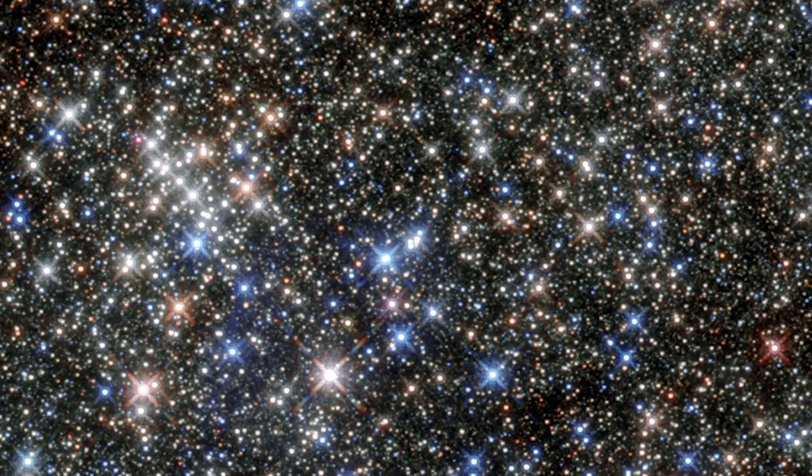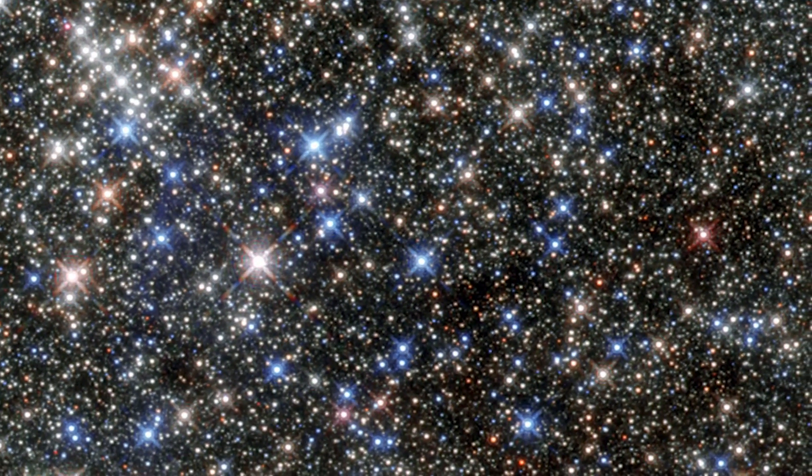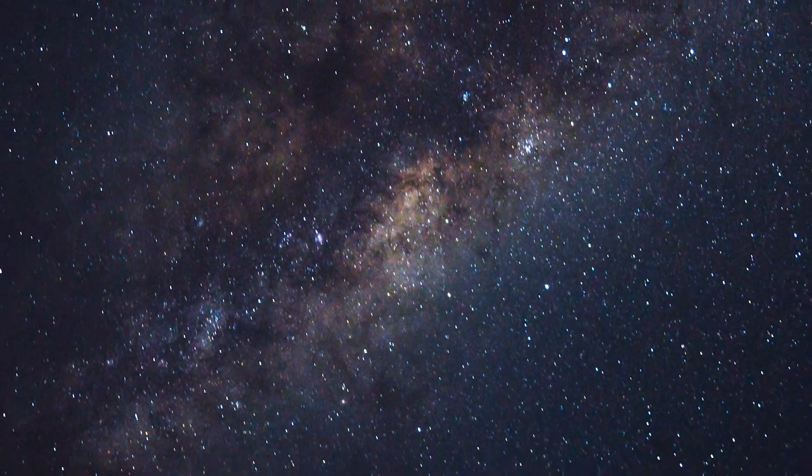Observations with LIGO will basically open a completely new window on the universe. I don't think the average person stops to think too much about what space and time are, but when we tell them that we're absolutely sure that the space around them everywhere is wiggling about because somewhere distant in our universe a black hole has merged, I think that will send a pretty profound message to hopefully everyone about just how cool of a place our universe is.